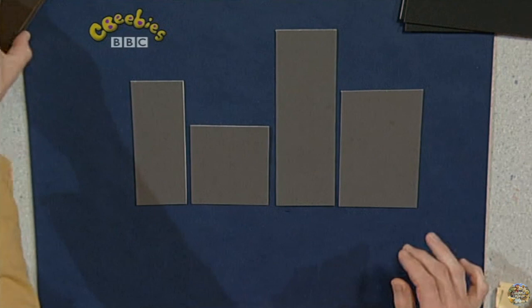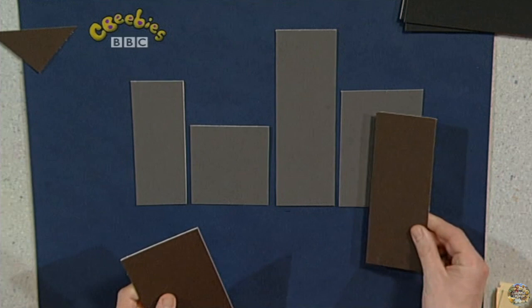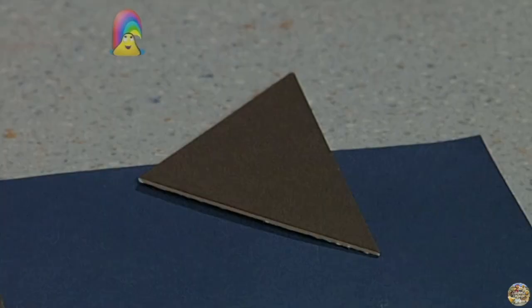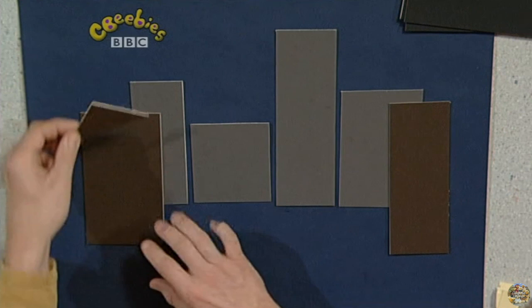Now, what have I got here? Brown rectangles. I'll put one like that, and one — where should I put it? Maybe there. And what do all buildings have on? Roofs. But this has got a pointy roof, and that's a brown triangle. That'll do nicely for that.